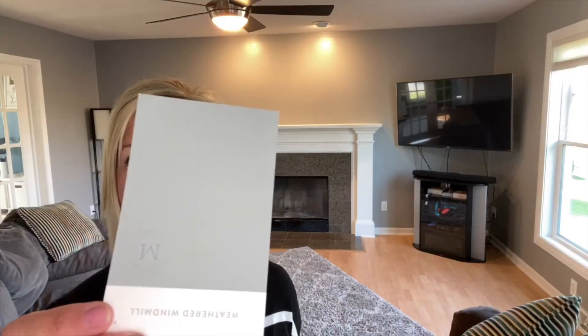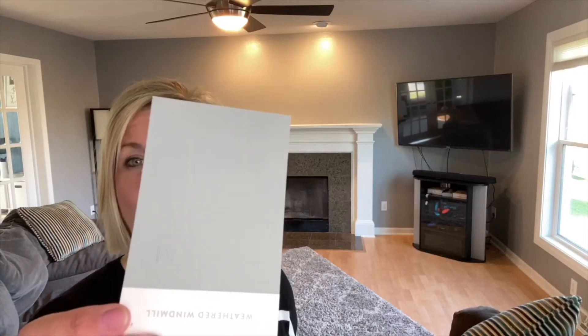Then we also looked at the paint color. The paint color was more brown in here and we wanted to give it a fresh new look. So we updated it and changed the paint color — we chose Weathered Windmill, which is a really pretty green-gray. It has a green tone under it and it really freshened up the room.